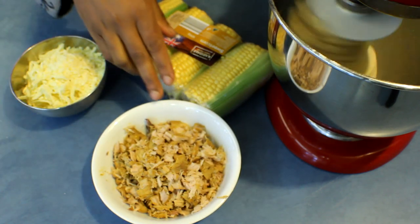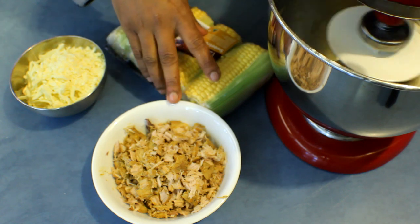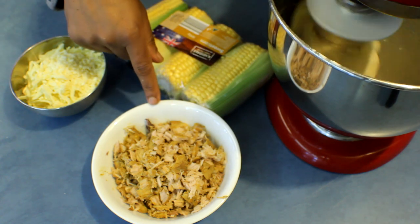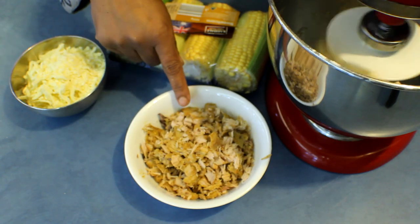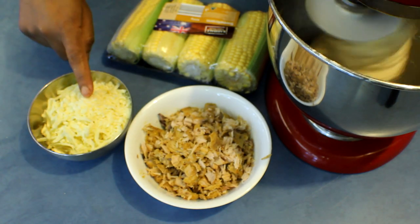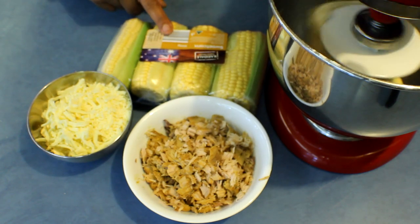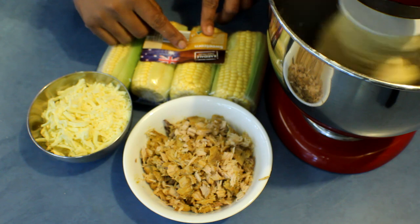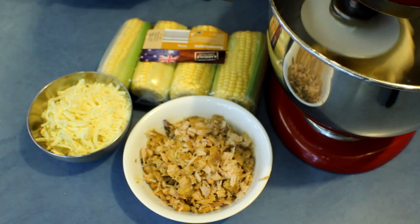For the filling I'm using nearly two cups of fresh tuna cooked with salt, pepper, and some spices — I took the bones out. I'm also using one cup of mozzarella cheese and fresh corn. I'm going to get the corn out without cooking it and just add it straight into the tuna.